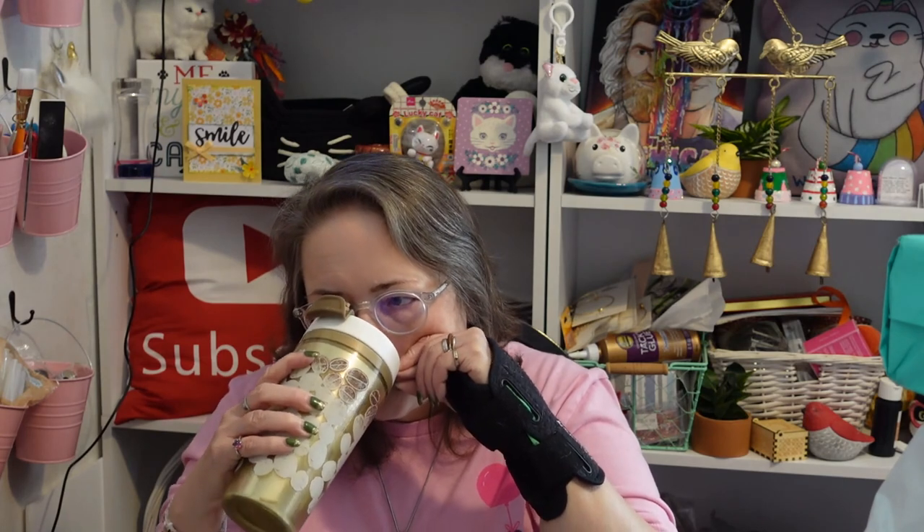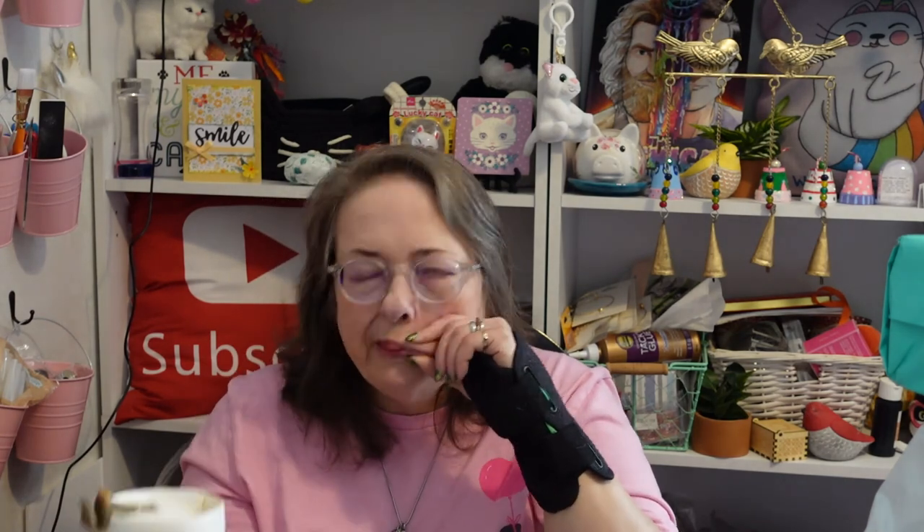I'll see you again in another video — please stick with me. Hopefully this Bell's palsy will go away, but there's a chance it may not. Have you ever seen somebody with Bell's palsy try to drink? You just learn to live with what God gives you. All right guys, bye bye!